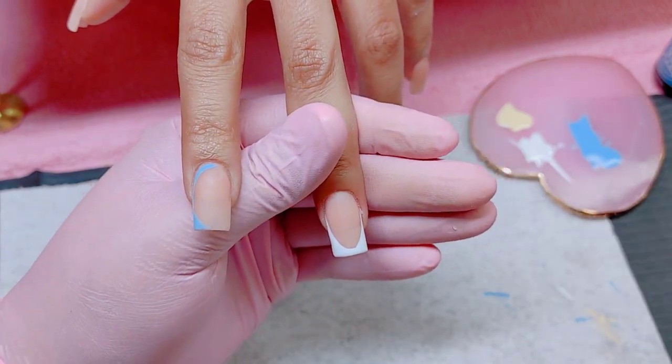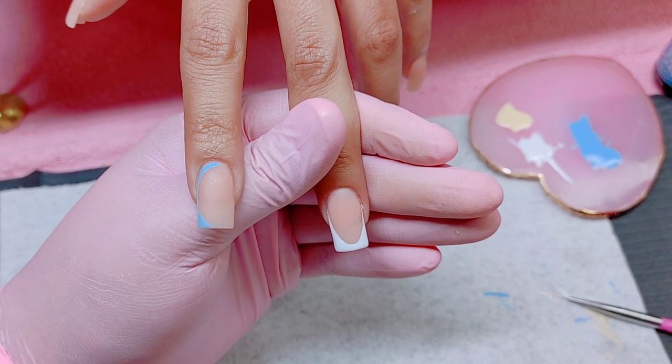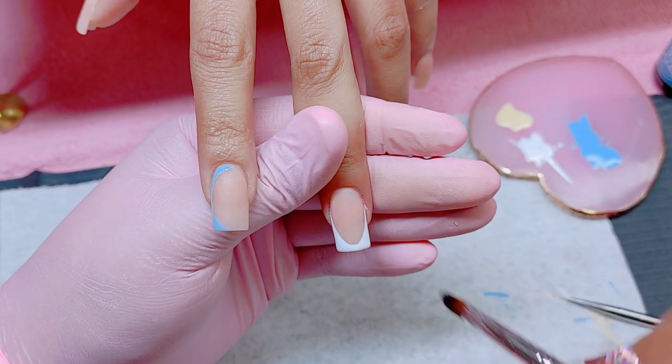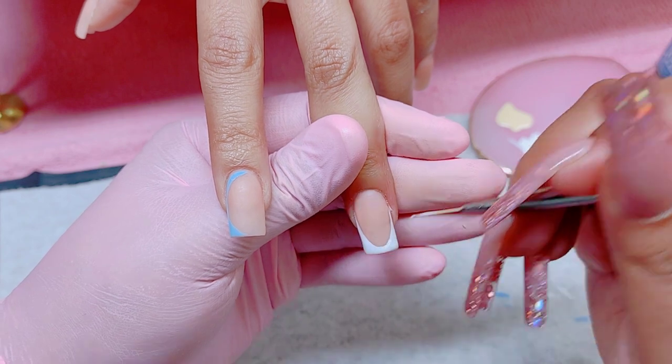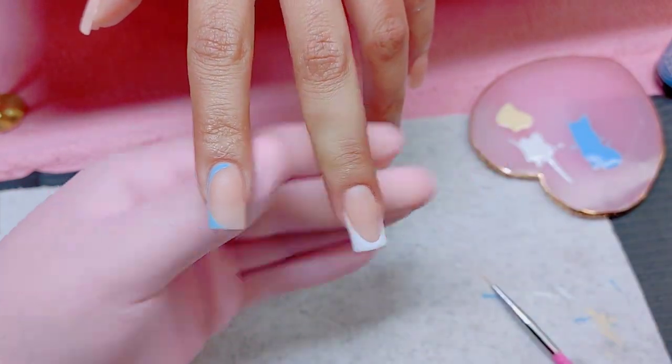For this I'm using a gel liner brush from Amazon — the pink ones I've shown you before. They have a thin liner tip and they help me out a lot. If I can find the link I will have them in the description box below.